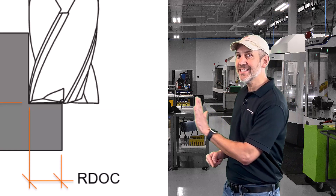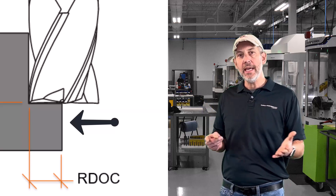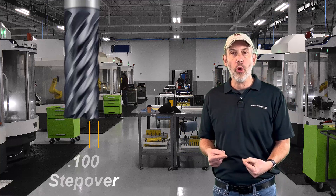Let's run to the shop and talk about what it really is. Chip thinning — let's talk about what it is, how to combat it, and understand it so we can use it a little bit better. When you take a radial step over with an end mill — radial step over is the side, that's when you step the end mill over. Radial chip thinning comes in when we step over less than 50% of the diameter. If you take a half inch diameter tool and step it over less than a quarter inch, the chip being formed is going to be less than what you programmed. I'm going to show you how to combat this — tips and tricks to do this easier than running through all the math.